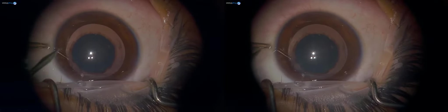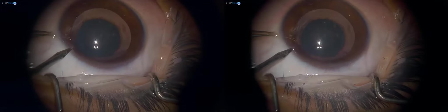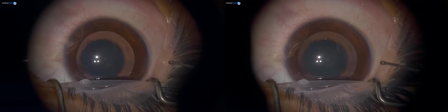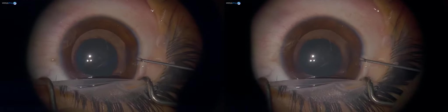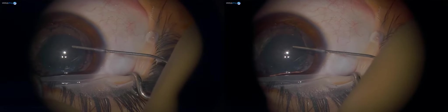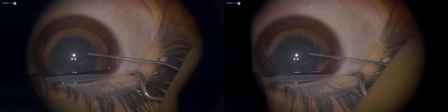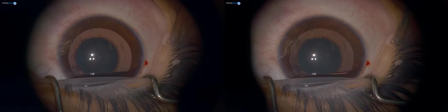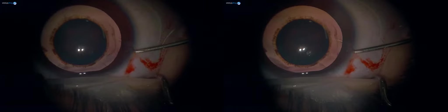We are going to make two MAR incisions. We are going to use the viscoelastic to make the anterior chamber deep. This viscoelastic has the property of dilating as well as deepening the anterior chamber — a dual property — so it makes things easier. This is the coeliminator available on this microscope; it makes things easier to do the rhexis.